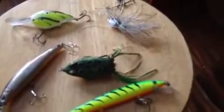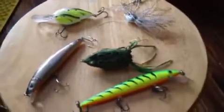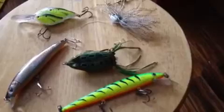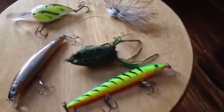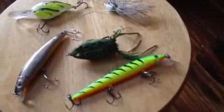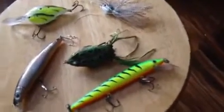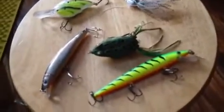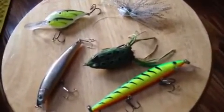I usually use this frog on my bait caster, the Bill Dance Signature Series — it's a seven-foot medium-heavy action rod. Most of the other lures I use on a spinning reel or my new Quantum eight-to-one gear ratio reel. The Bill Dance rod is going to be more for flipping and pitching now. So yeah, that's the frog.